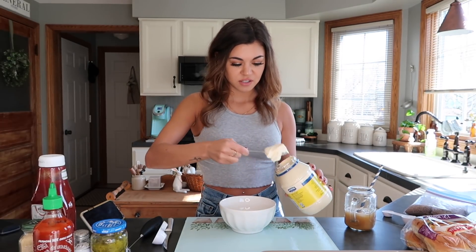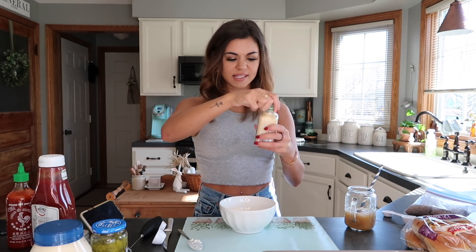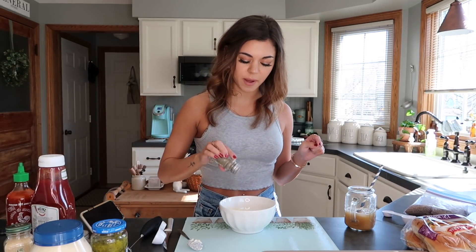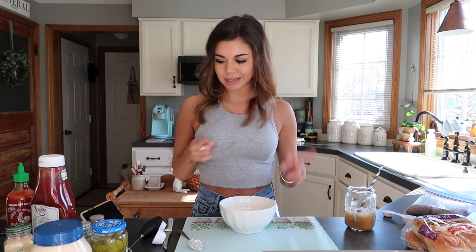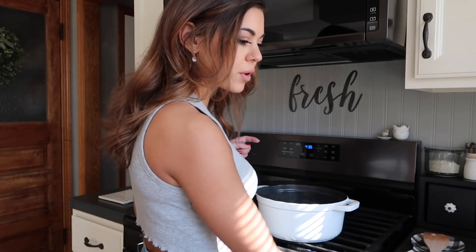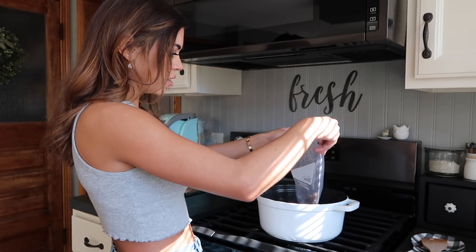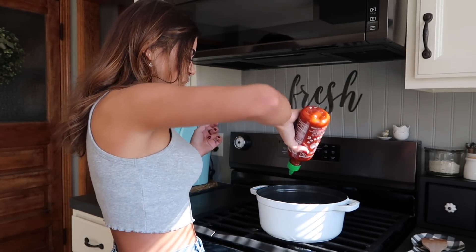Let's just do two big spoons of that - this might be a lot of sauce. Now we're gonna add some onion powder, and then some salt and pepper. We like pepper so I'm gonna do a good amount of that, and then some salt. Now that the onions have warmed up I'm going to add in this beef so they can start cooking together, and also a dash of sriracha.